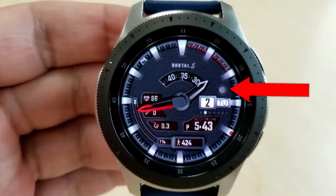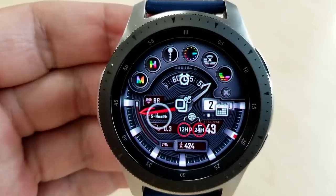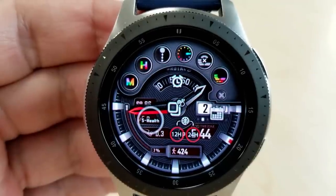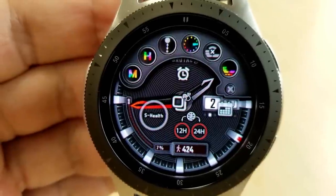There's a really impressive amount of customizations, and by clicking on that small gear icon on the top right-hand side, you open a menu area which gives you access to all sorts of other options. Starting from the top left, you can change the colors of the hour and minute hand. Next, you can choose to hide or display the shortcuts along the bottom bezel.